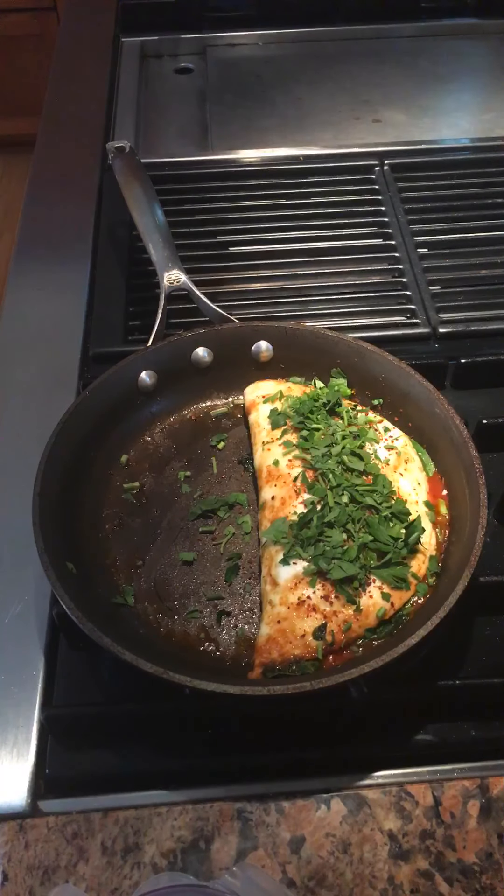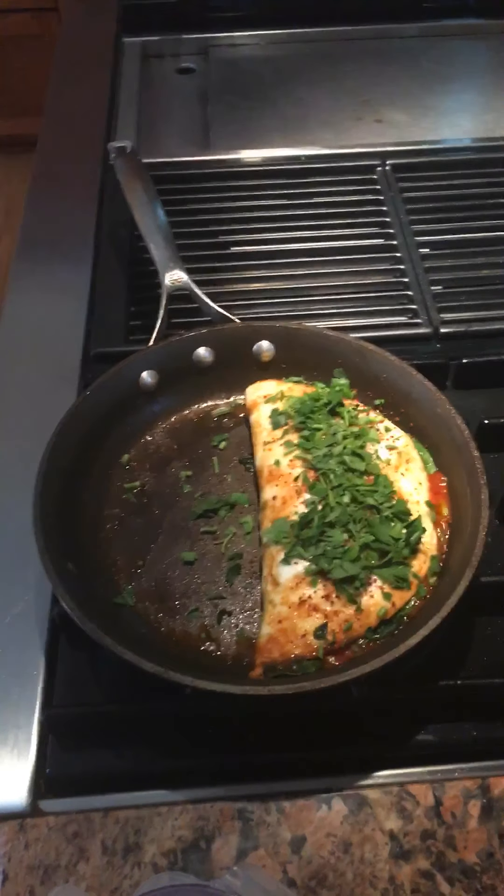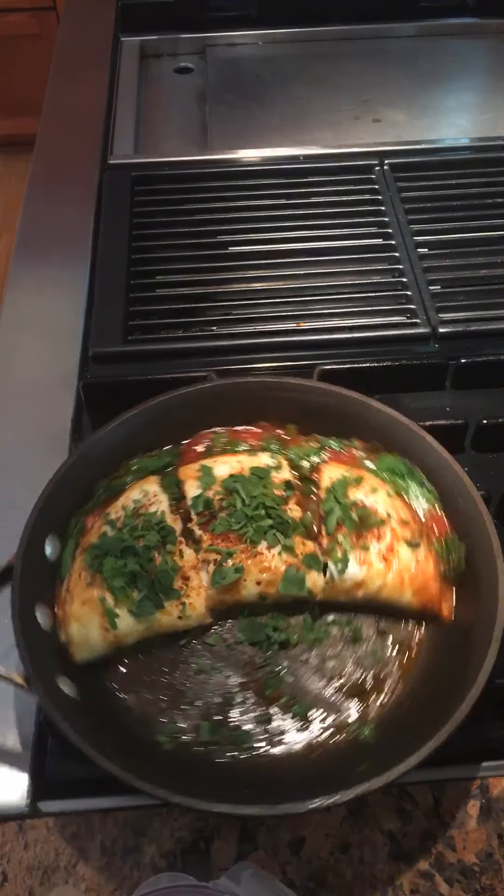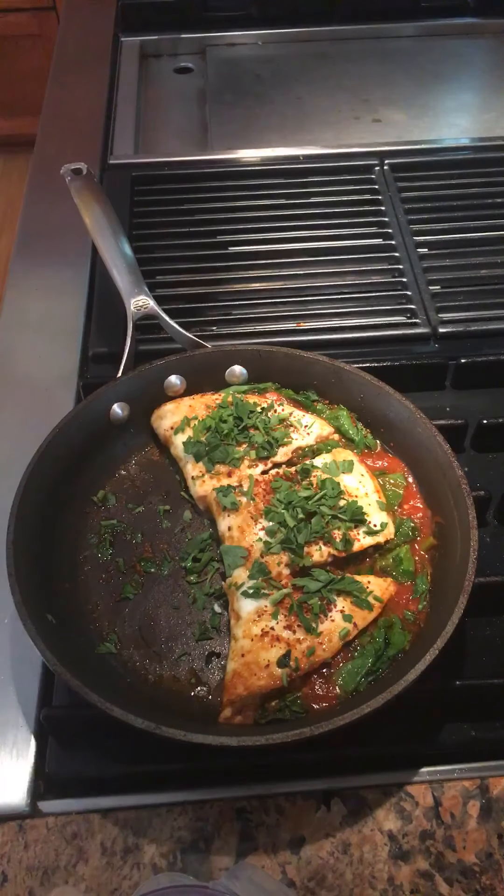And there you have it — the pizza omelet. I'll cut it up into three pieces. Makes a great snack or a great breakfast. Enjoy! You could eat this with rice or quinoa so the tomato sauce doesn't go to waste — soak it up into the quinoa or the rice.